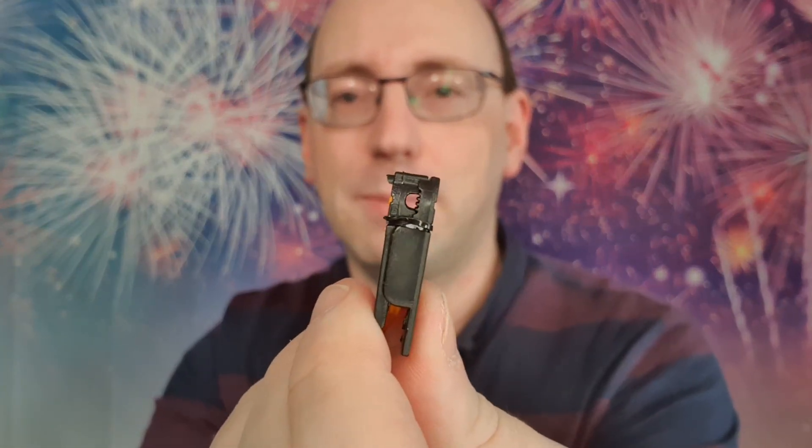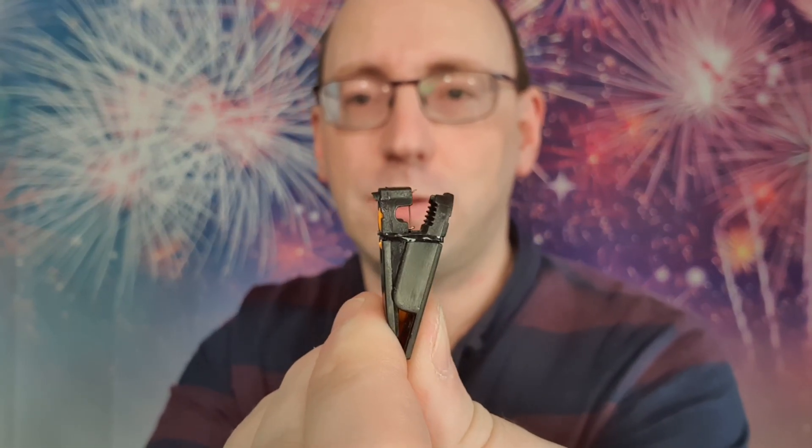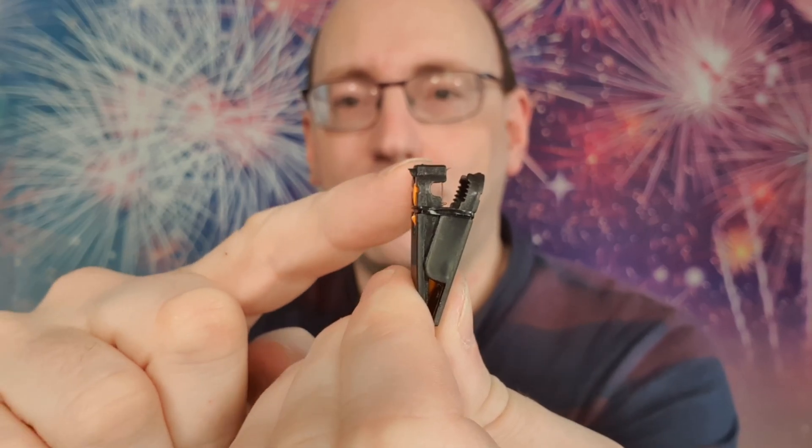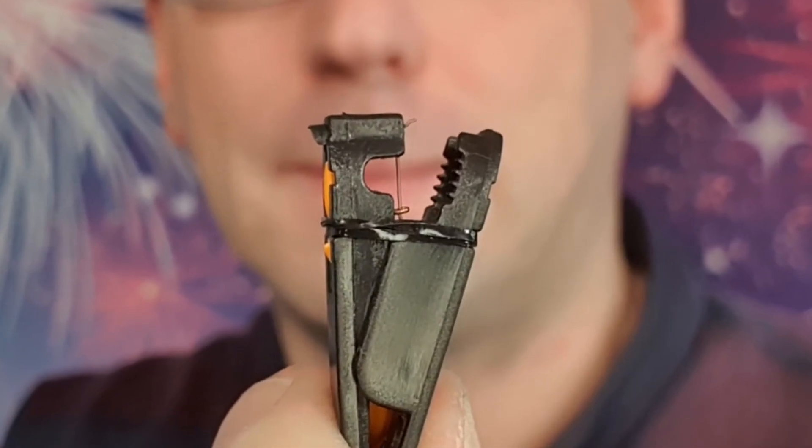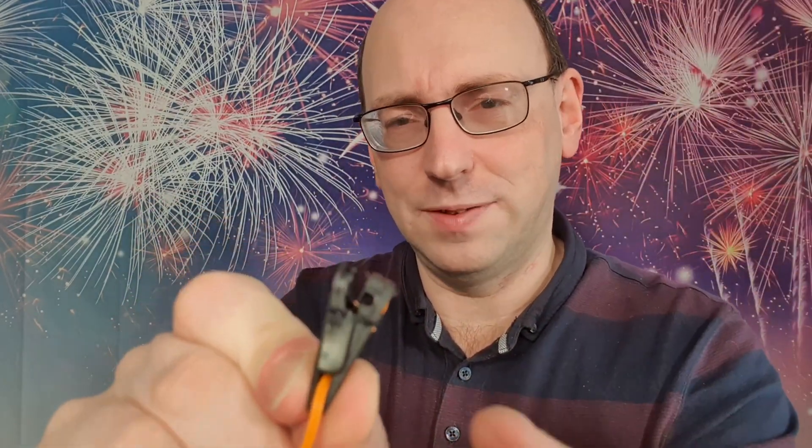So what is a talon? A talon is one of these things. These clip onto fireworks and it's one way you can electronically ignite them. This clips onto your fuse and in the middle there's a little wire — a nichrome wire. What happens is you pass a current through this wire, it makes it glow really hot, and that in turn ignites the visco fuse.